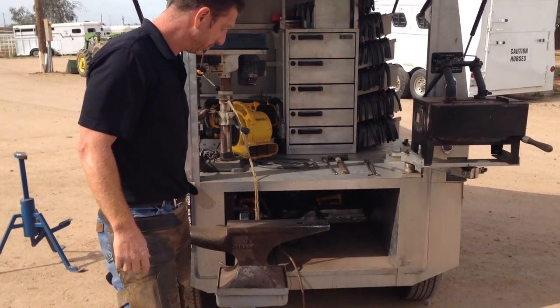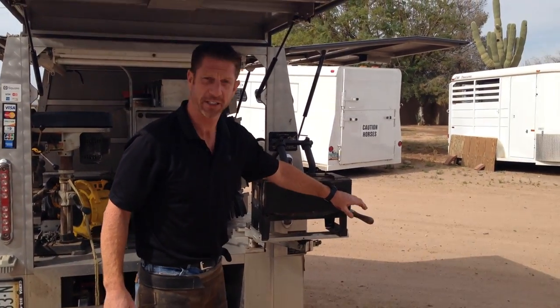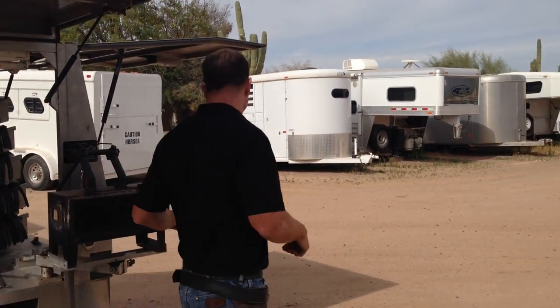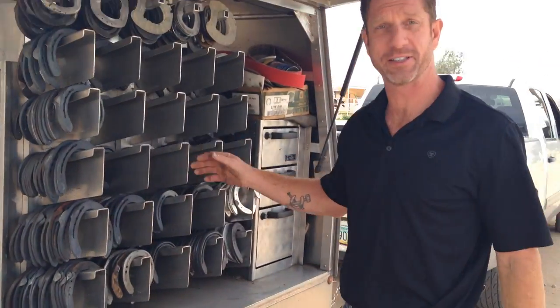Today we're going to shoe a horse and I'm going to explain some things. First, I want to explain some of my equipment. You can see I'm sitting on the anvil — this is where I shape shoes. This is the forge, kind of like an oven. It runs on propane, and this is where I heat the shoes up and shape them. And over here is all the different shoes we have to select from.